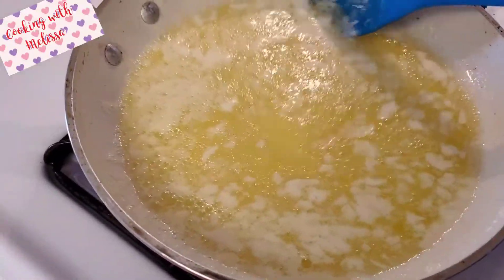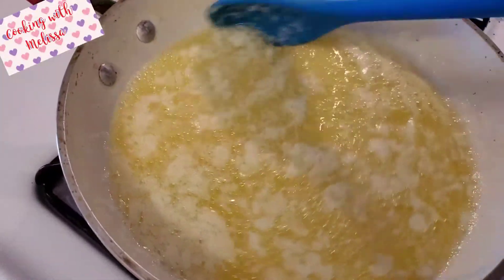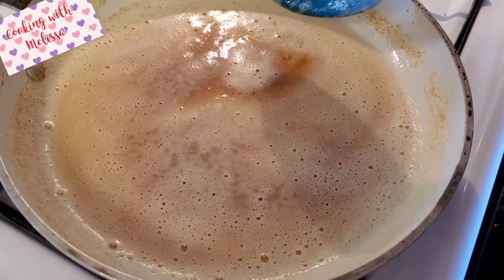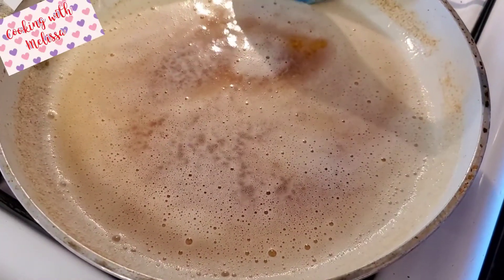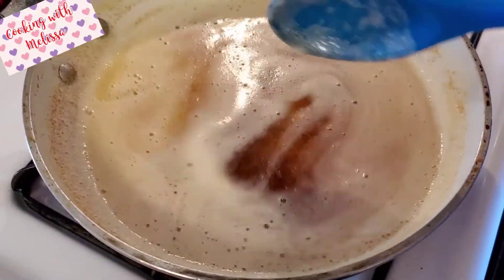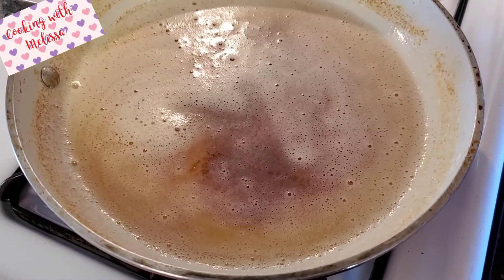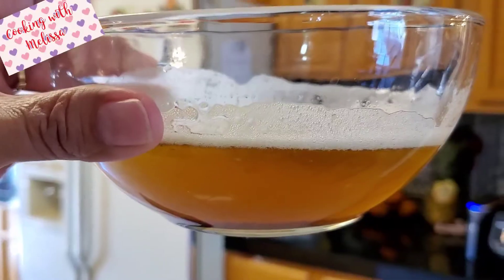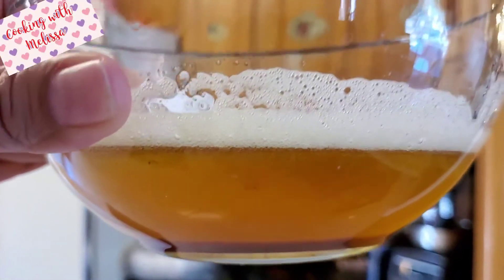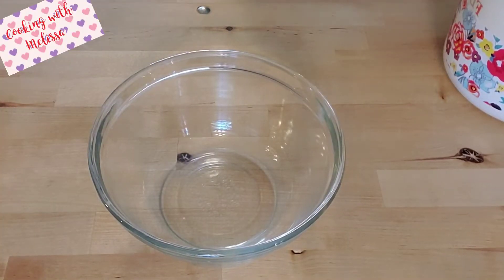Continue stirring — do not stop, don't look away — until we get that brown color. You can still see the bubbles, but once you turn off the heat you'll see that brown come through, meaning you've got your brown butter. Transfer it to a bowl right away so it stops cooking. Let it cool for at least 10 minutes.